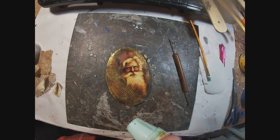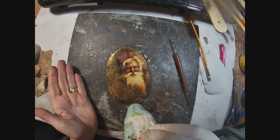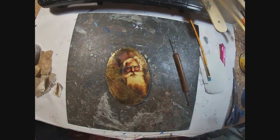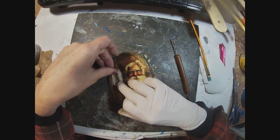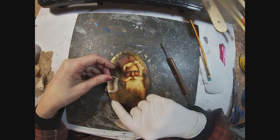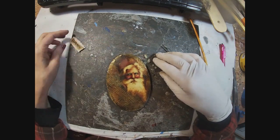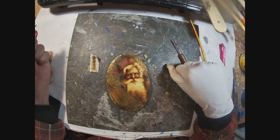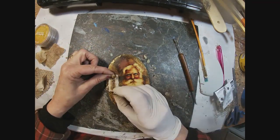I'm fusing that in and trying to decide where I want that date to show. I think I've decided I want it kind of down from this little face here, kind of on the side.